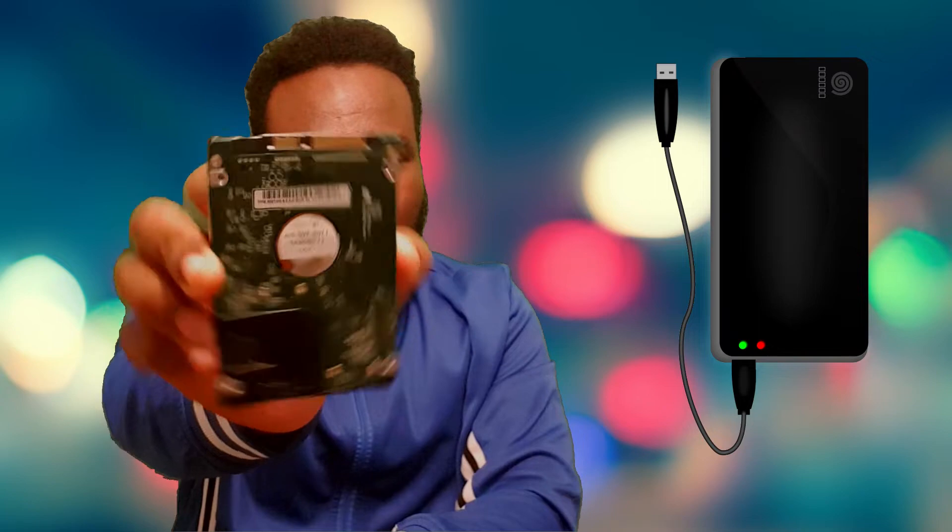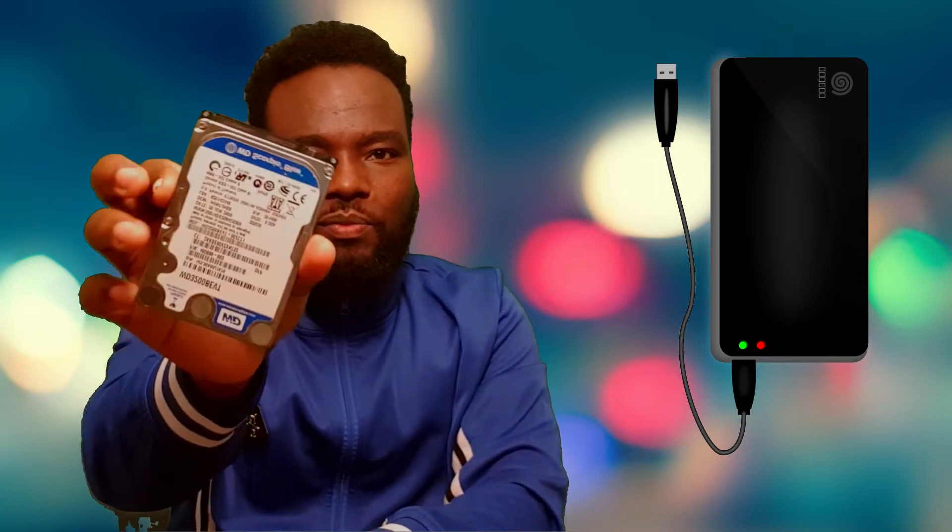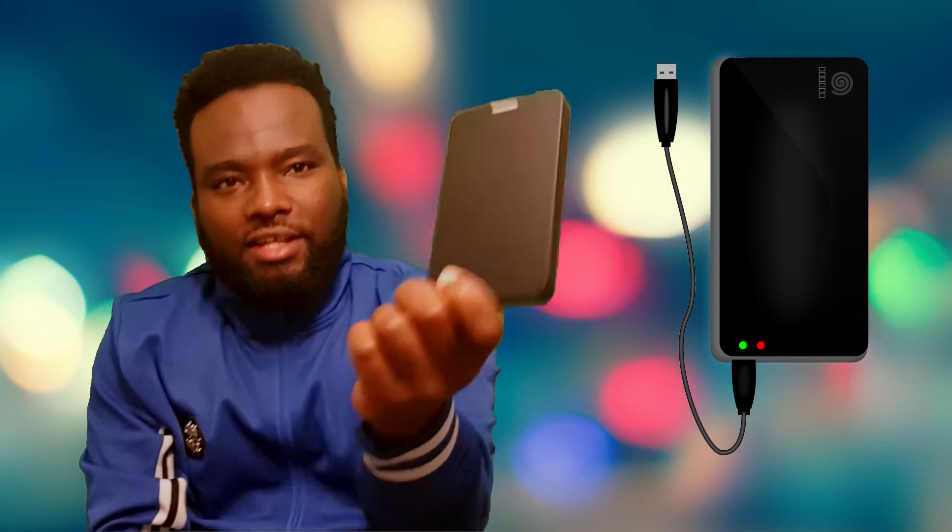This is the manual. This is a cable. This is a data cable. This is a cable version of the data. This is a hard drive. This is a hard drive enclosure.